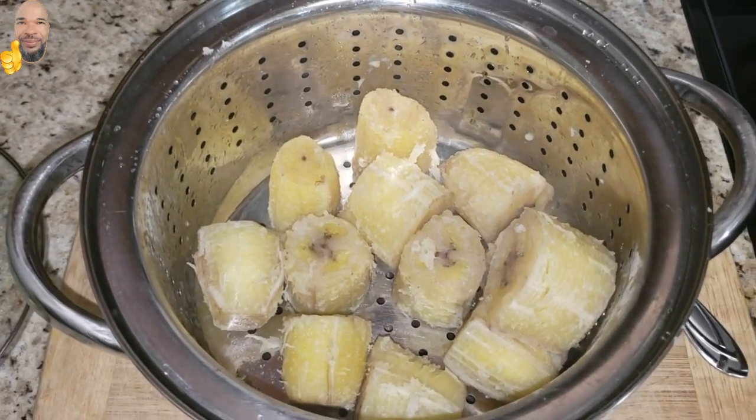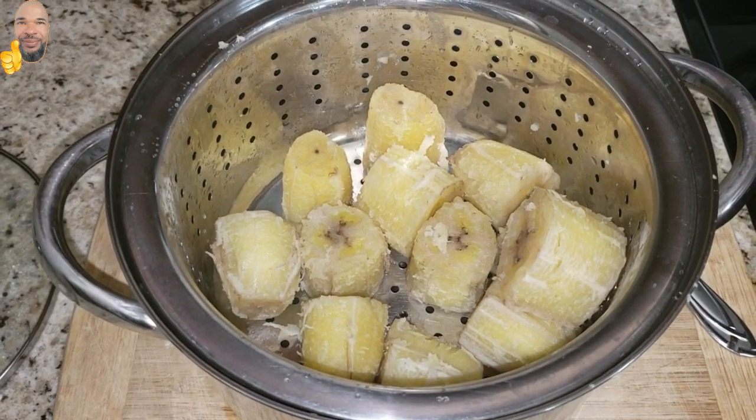I added the Buru Bananas to the strainer in the pot. Please remember to subscribe. Thank you.